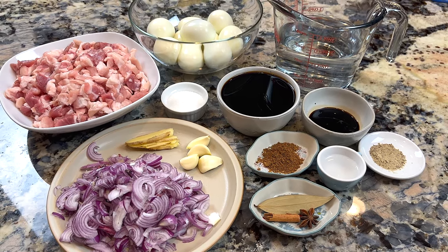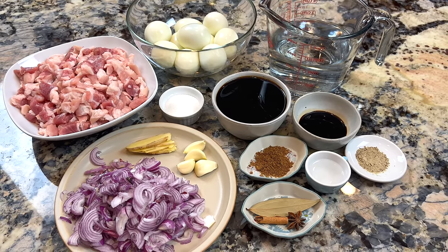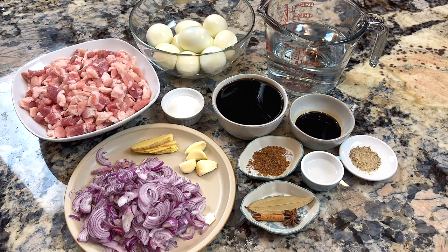This is all the ingredients we need today. We will go over them as we cook. The complete list is in the description.